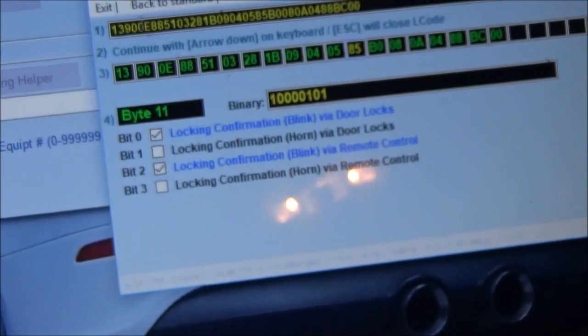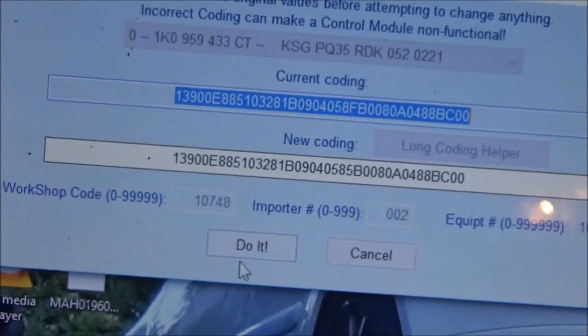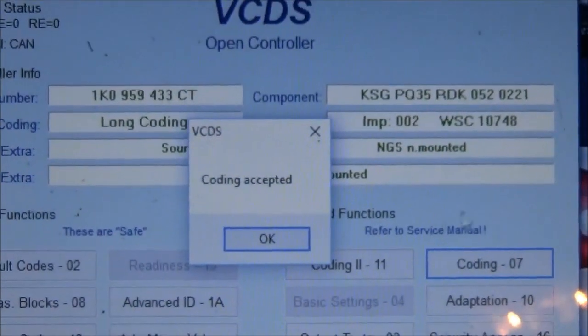So we'll uncheck those two. And then you just hit exit on that — top left. That will give you new coding over here. You just click do it.